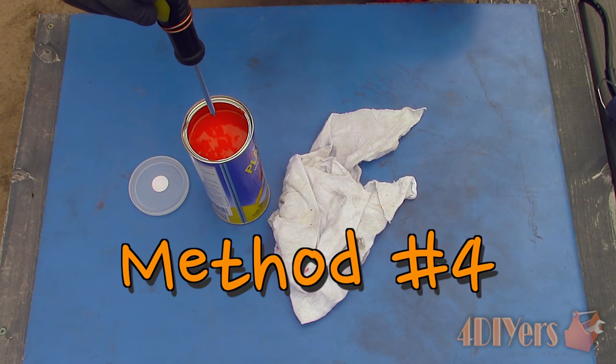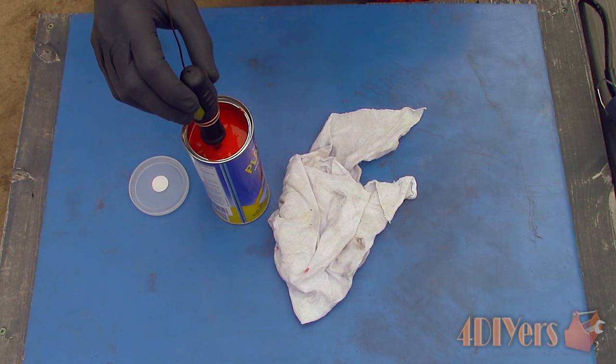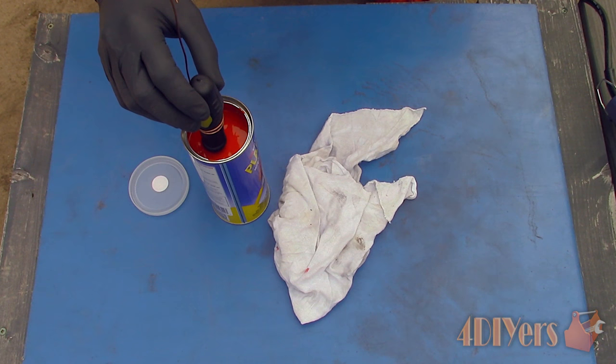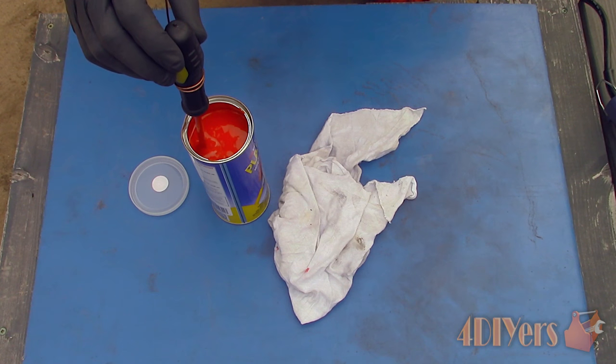And finally method number four: applying a rubber coating used for handles. This product is also available in a variety of voltage ratings and colors, so always consult with the product's details. Mix the product accordingly, then dip the screwdriver shaft in the coating.